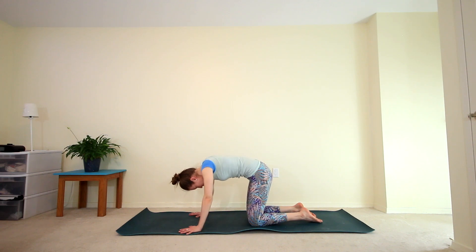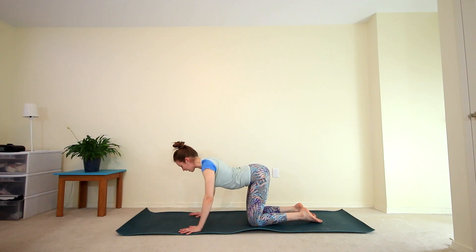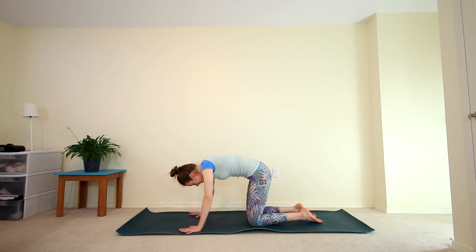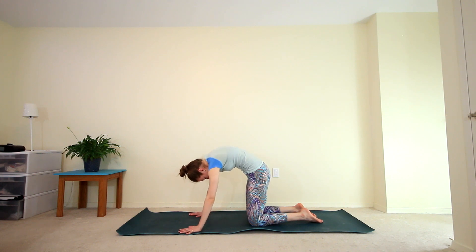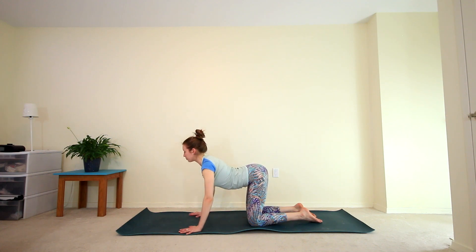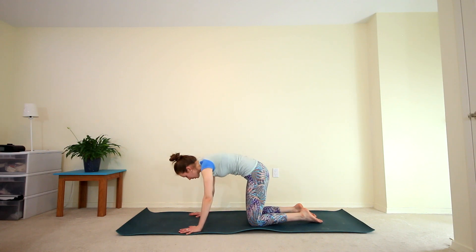Big inhale — drop the belly, shoulders come back, chest forward. And exhale, round the spine, press the floor away from you. One last time: inhale, chest comes forward, shoulders back. And exhale, round the spine.